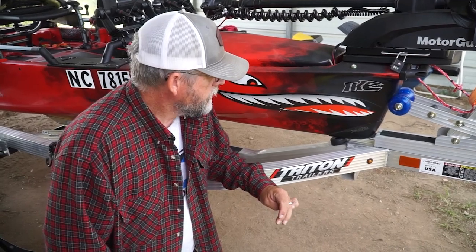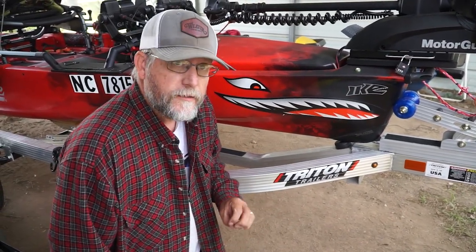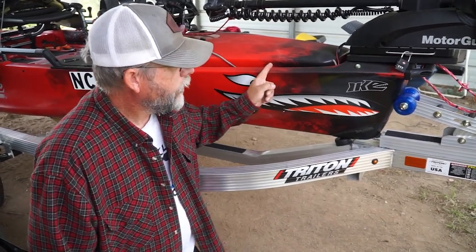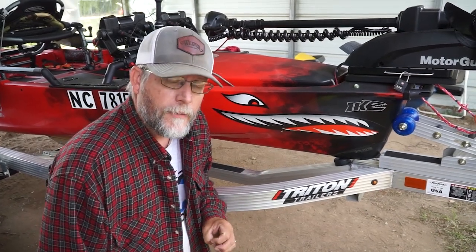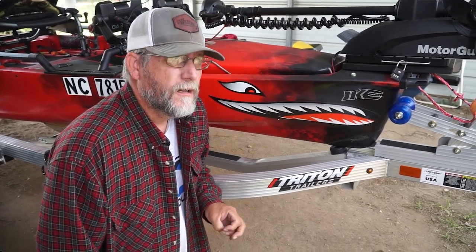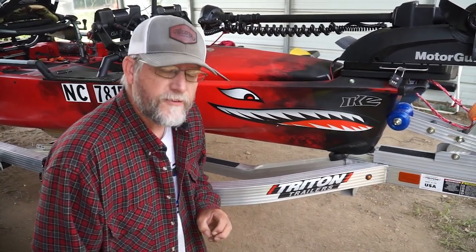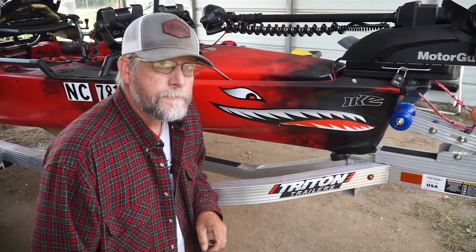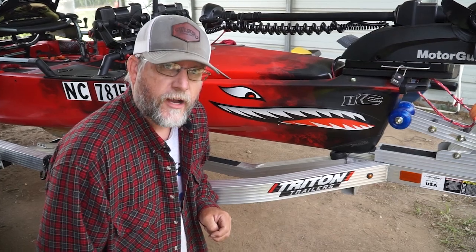If you want to look at other tips and hints on the Hobie and how to do things, we're going to be putting some out also. Another good site to go to is Burley Pro — they've got a lot of good hints and tricks and I've used a number of them on this yak. Thank you very much for watching and we'll see you next time.